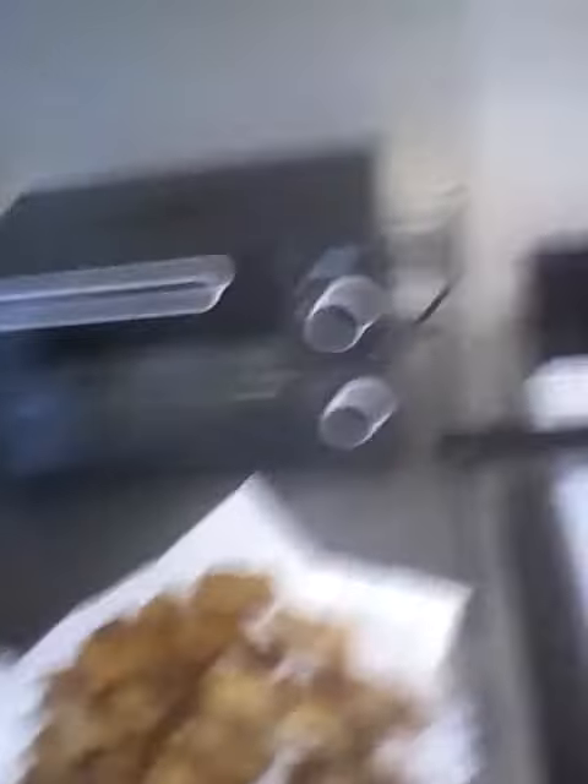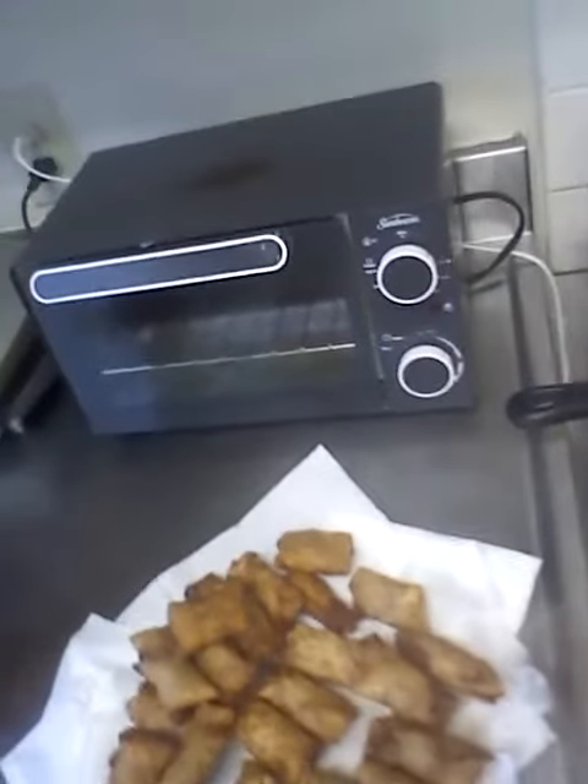Let's see our finished product. We can look right here — the finished product is right here. Here we go. Yeah, look at that. Look at that little something else.